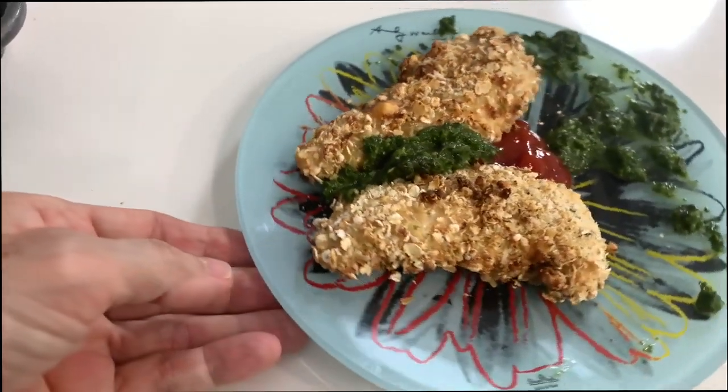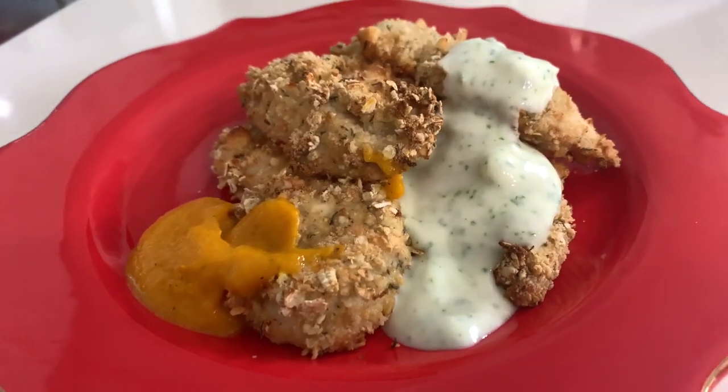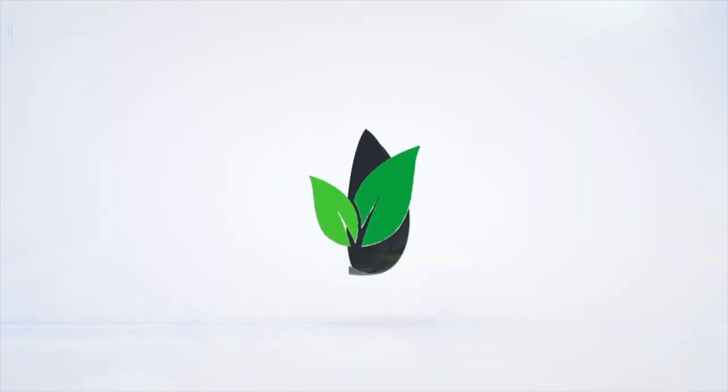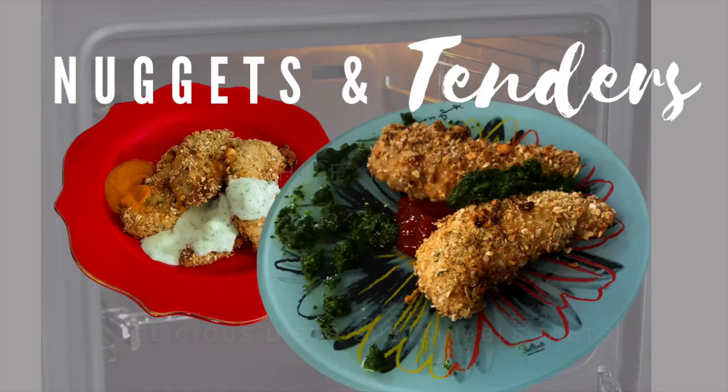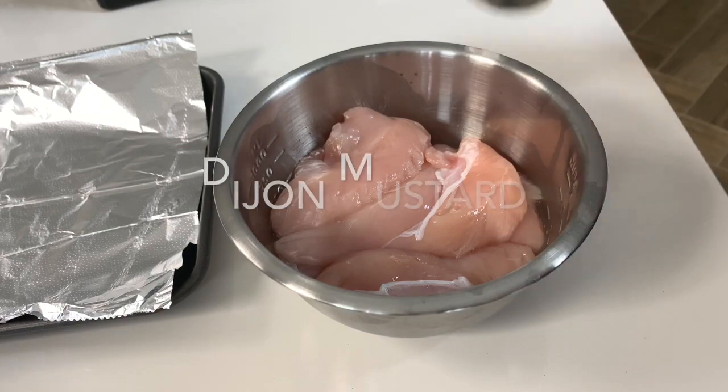Two amazing recipes: chicken tenders and nuggets — healthy and homemade. Eat delicious and lose weight with Chef Pachi. Hi, this is Chef Pachi and today we have these two amazing recipes.